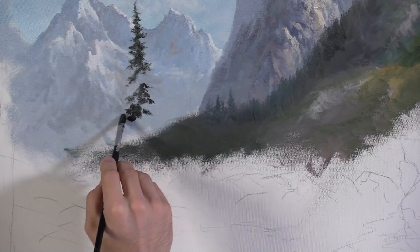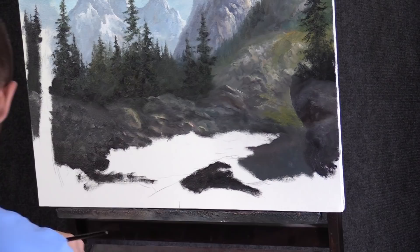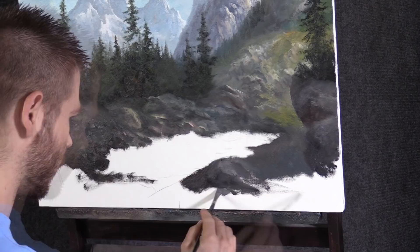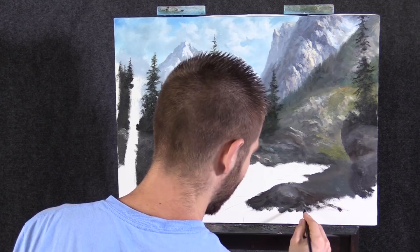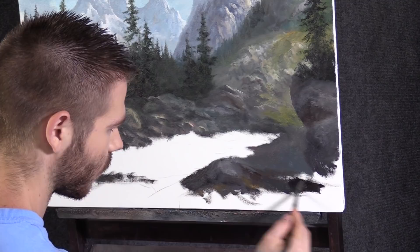Now I'm continuing to paint in our rocks up here with the filbert brush. A couple extra minutes here will really pay off big time. See how I'm leaving it kind of rough — I like these brush strokes and marks. It makes it look like a detailed rock without even doing anything yet. You can also change the color a lot — that's super important. I decided to leave it just the way it was. Maybe add a little dark over here, straighten up this edge.